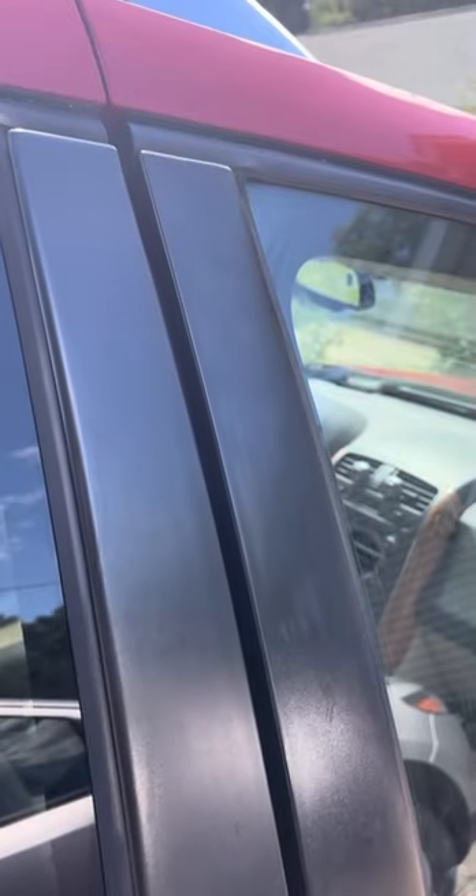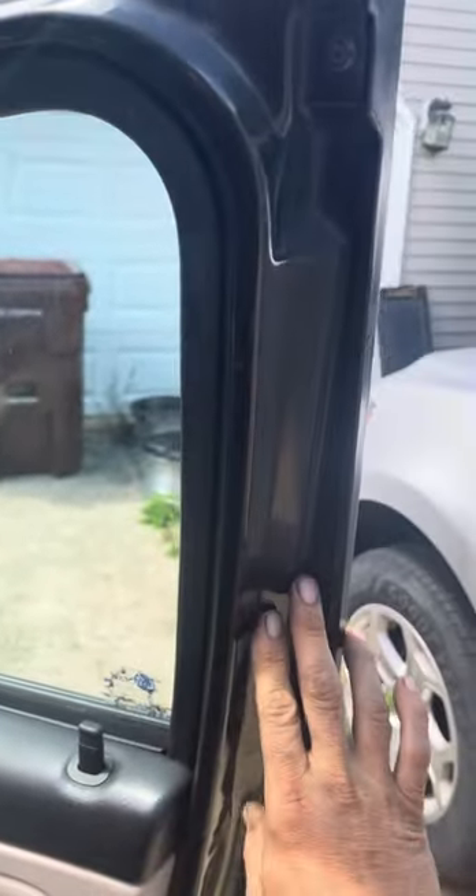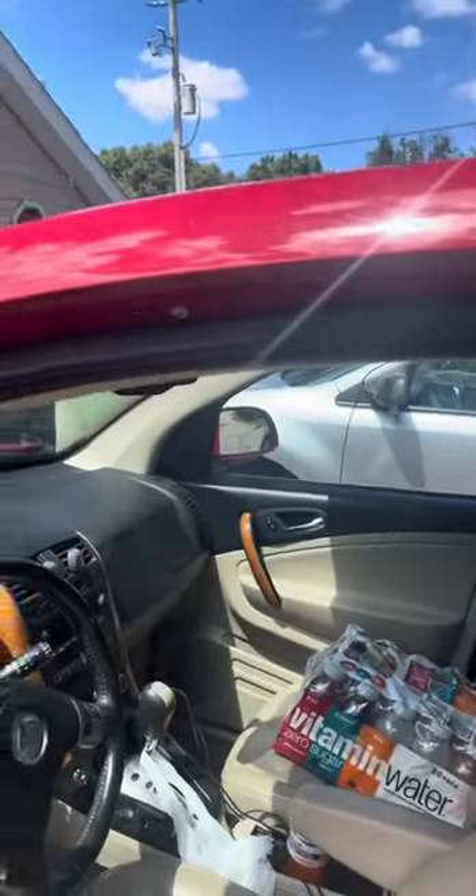We can tell our trim is not working that good — it's not sealed up with the car as it should be. We can check that our rubber seal is here where it's supposed to be; it's here and it's good. The trim looks the same on this door right there.